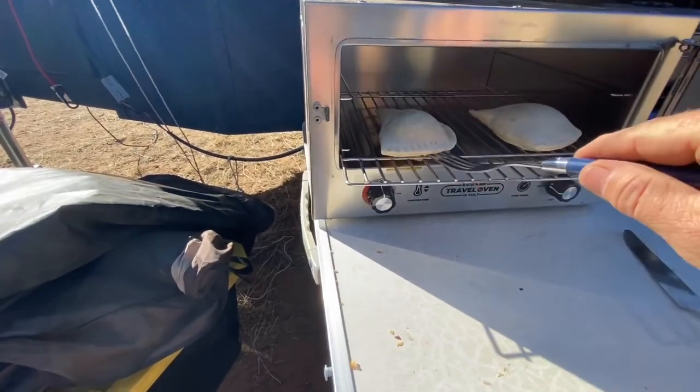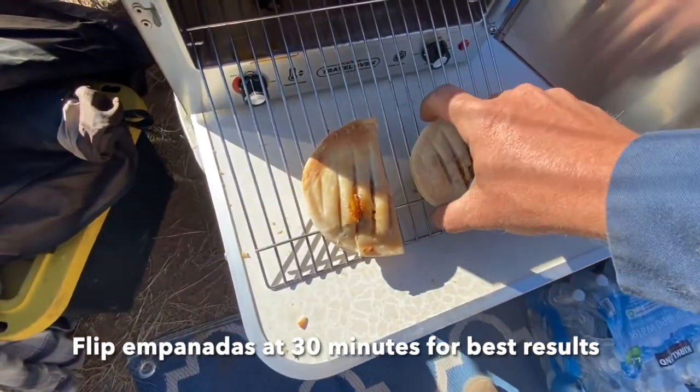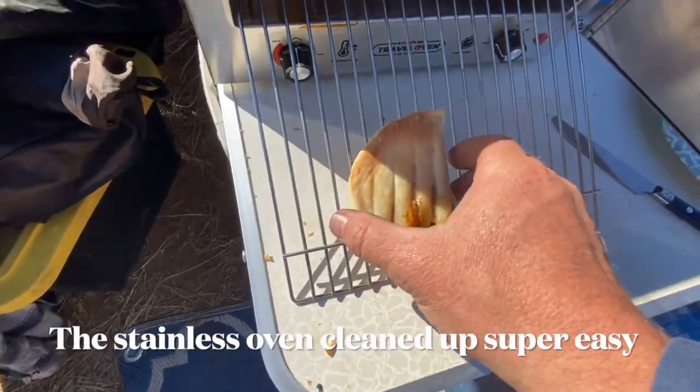They stuck a little bit to the tray, so I would advise flipping those at 30 minutes. Beef empanadas — mmm, tasty, that's good stuff!